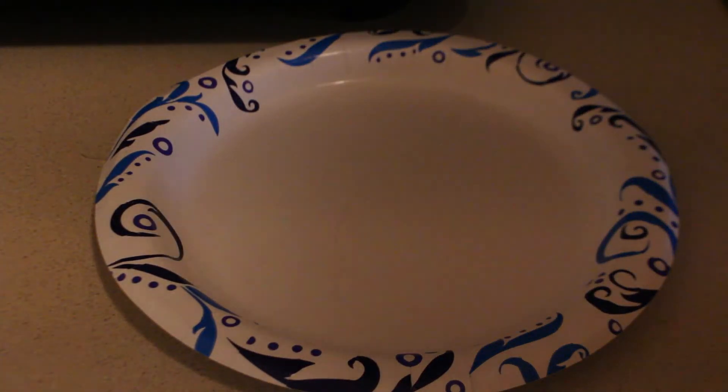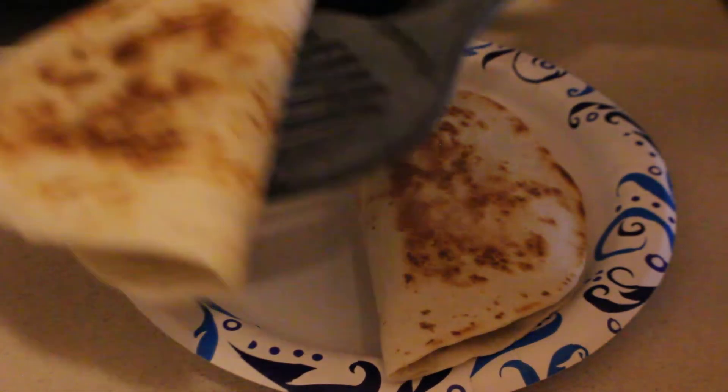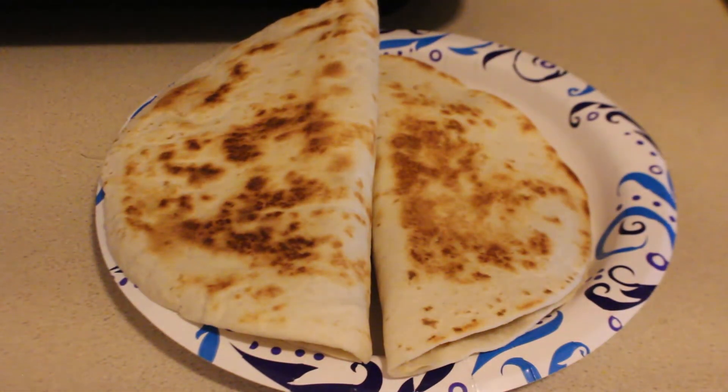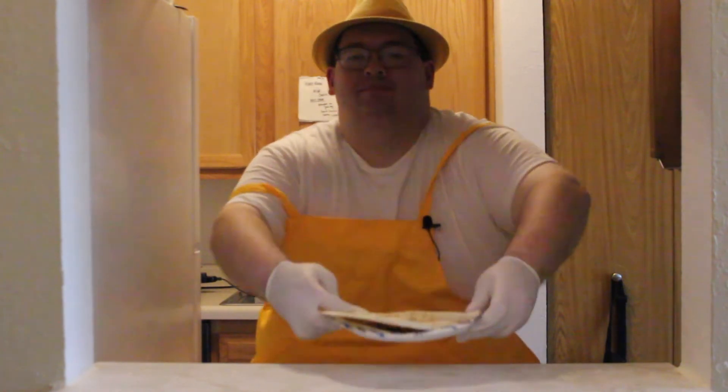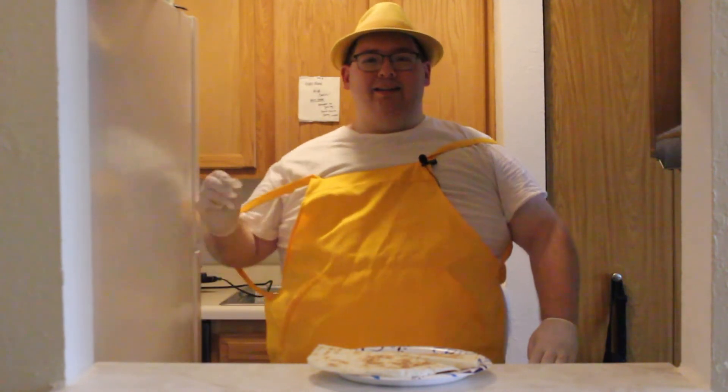And once that's done, you're ready to serve and eat. And there you have quesadillas. I hope you enjoyed this episode of Homemade Goodies. Be sure to join me next time. And until then, keep on making!